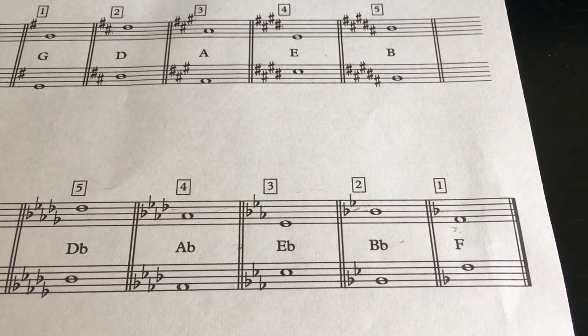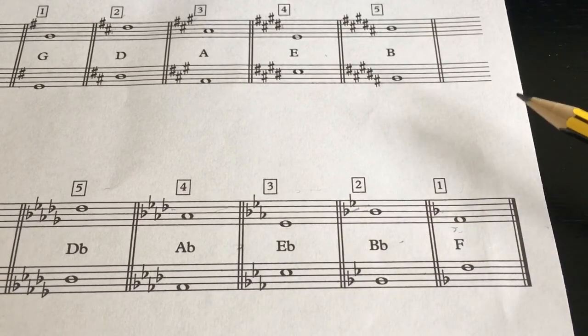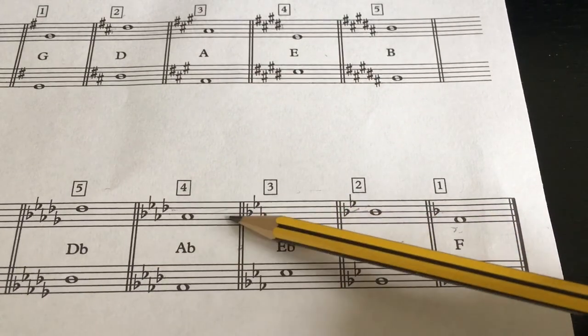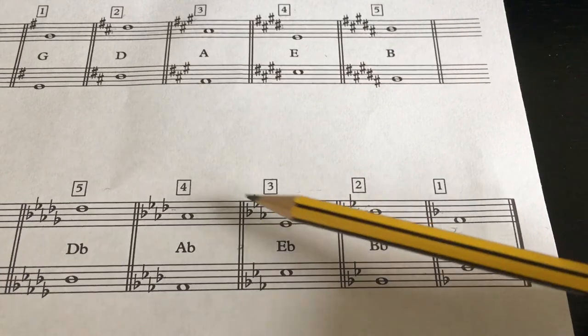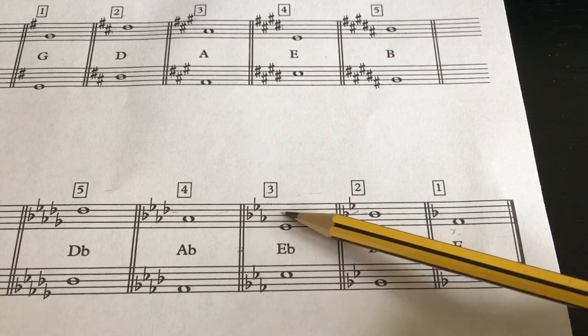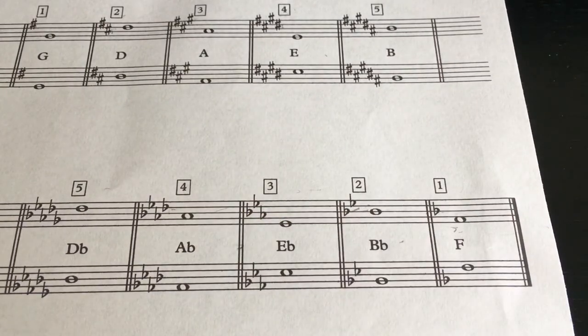Now we're into the realm of the flats. For the flats key signature, you need to remember the B flat and the E flat. We have a similar thing as before — the next one with E flat is one lower, going toward F. So you've got two diagonal lines, but instead of going up, this time they're going down. So the next one for A flat major will be D flat. That's one way of remembering — that's what I always do. In music theory exams, just remember these diagonal lines — that will help you.